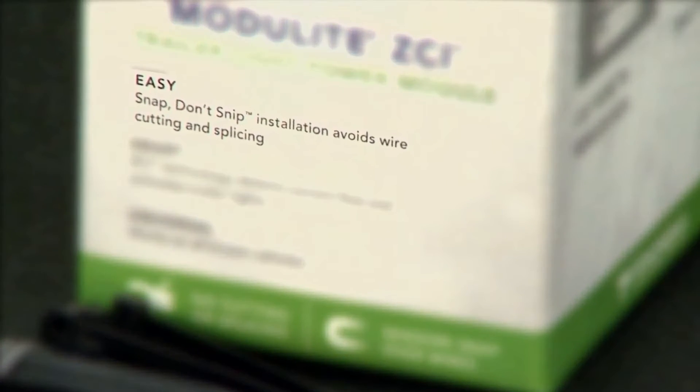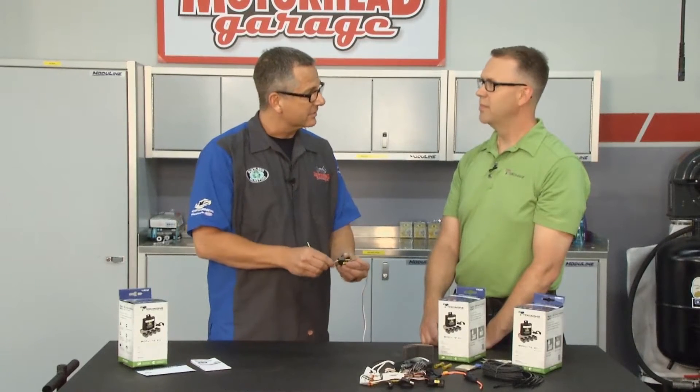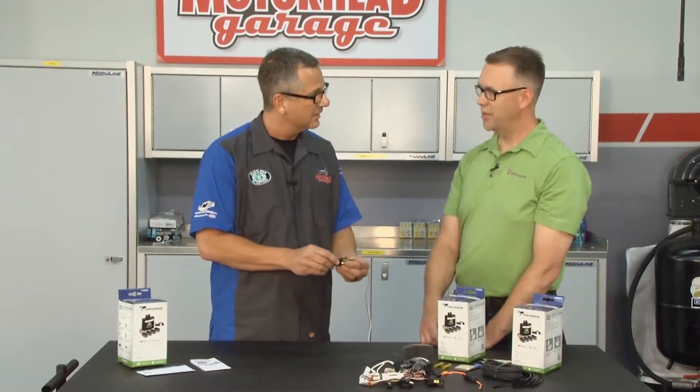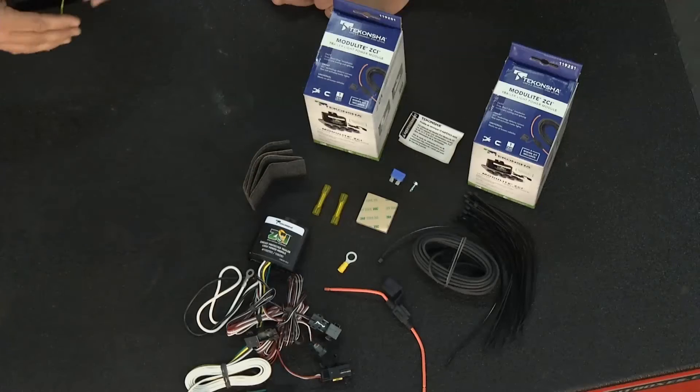So I'm an electrical guy — electrons running through this wire are creating a magnetic field, and this sensor is actually picking that up? That's correct. So how do we decipher between turn signals, park lights, or everything else? I see we got a lot of components here.